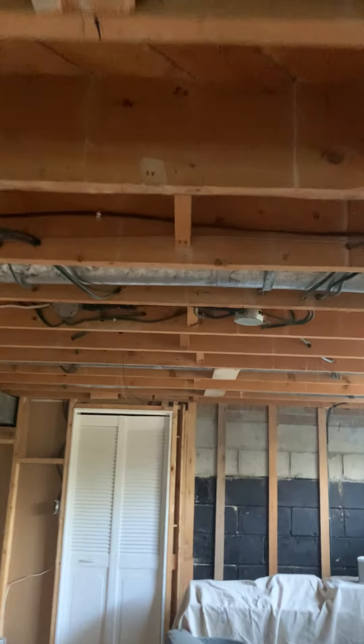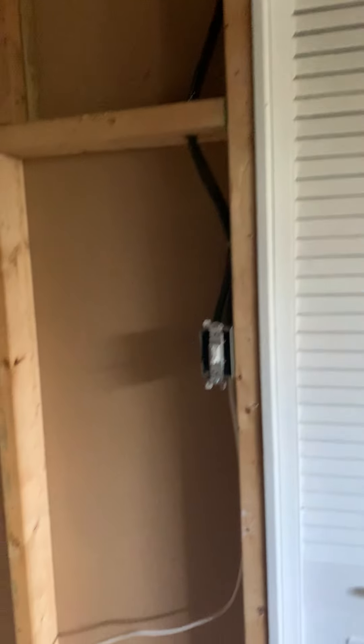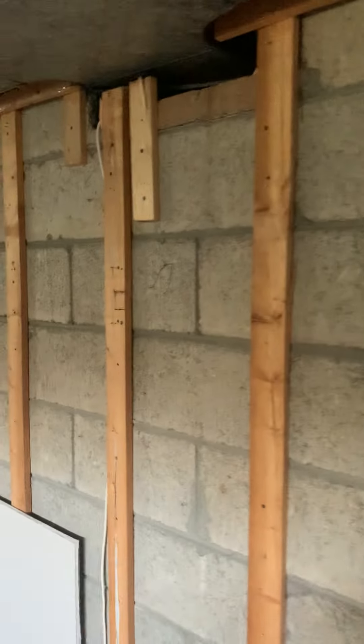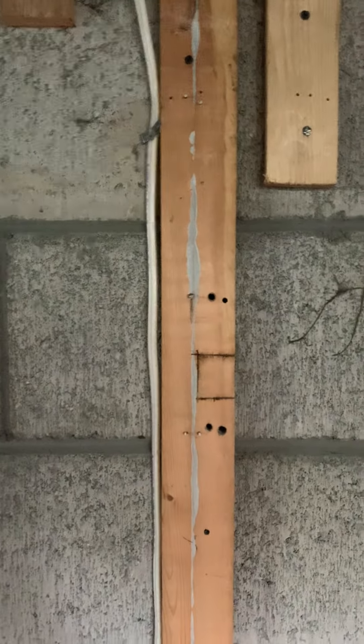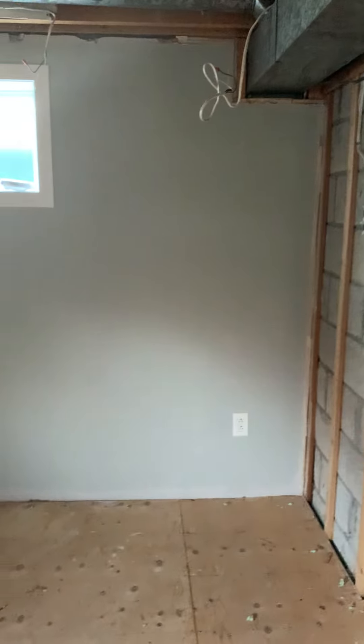I want to do eight pot lights in this room — just two lines of four. There are tons of space, and a couple of junction boxes again. One light switch here, one light switch for the storage room. This power is ideally for the TV — it's great to have power behind the TV if I can do that.